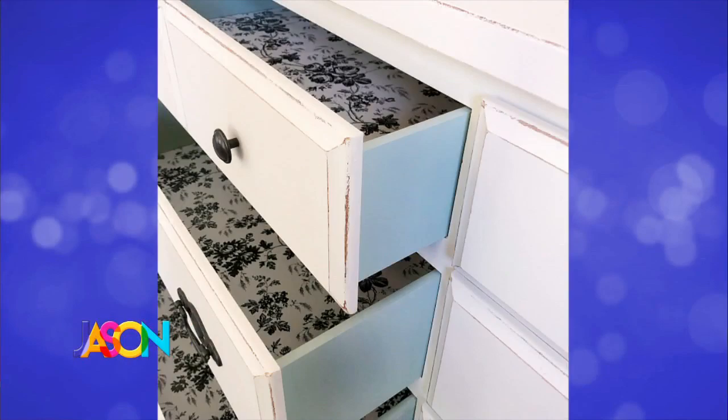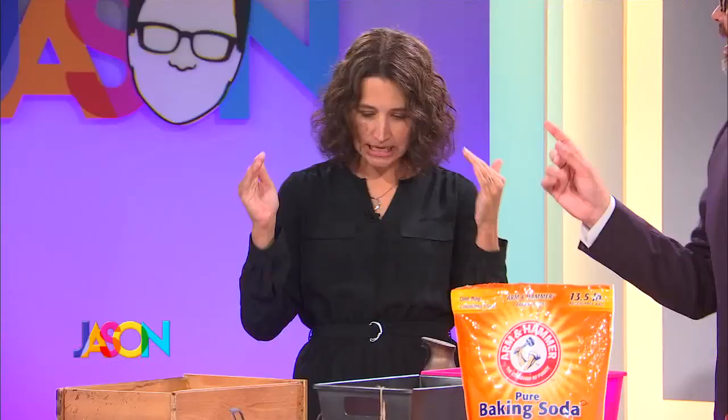That looks like something you would get at Pottery Barn — that looks so good. Painting seriously can just change anything, and it's an easy project. Painting and then the hardware — just change the hardware in the front.